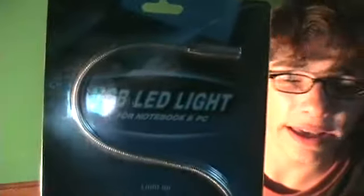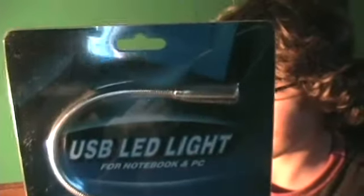For my first review, I will be reviewing this product right here — it's a USB LED light. I bought it pretty cheap; I got two of them for a cent, I just had to pay shipping on Amazon. Since I got two, that means I can give one of them away. For the giveaway, you'll have to watch to the end of the video. So let's start the review.